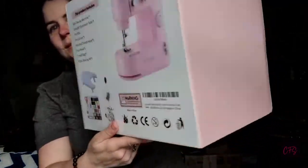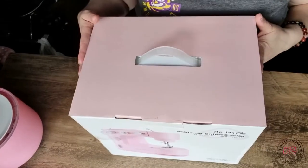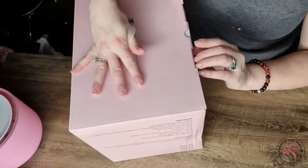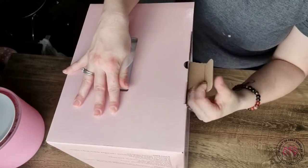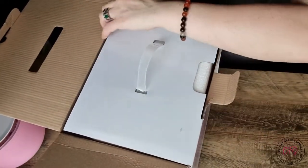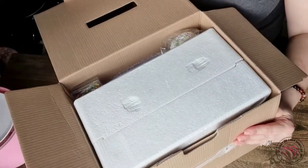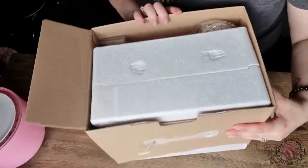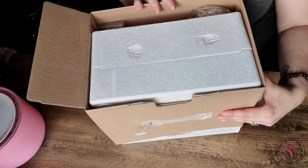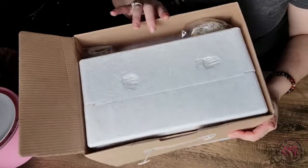And here it is. Let's go ahead and open this and see what we've got. Based off of what I've been seeing, they package it well, so it should arrive in perfect condition. The box I showed you was actually what was inside the shipping box — a box inside of a box inside of a box with some styrofoam. So let's take everything out.